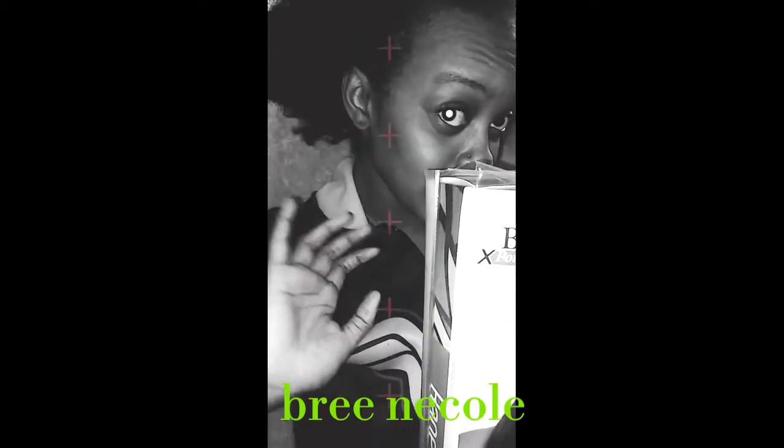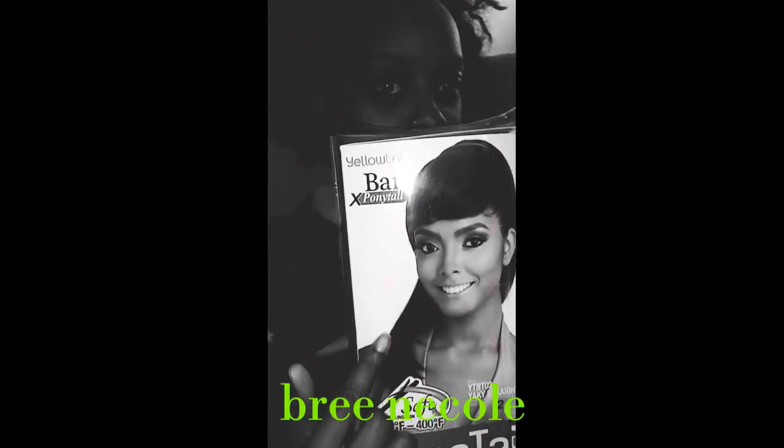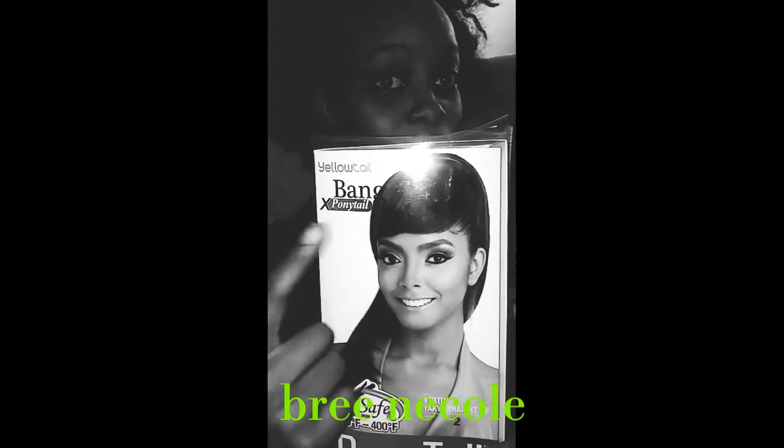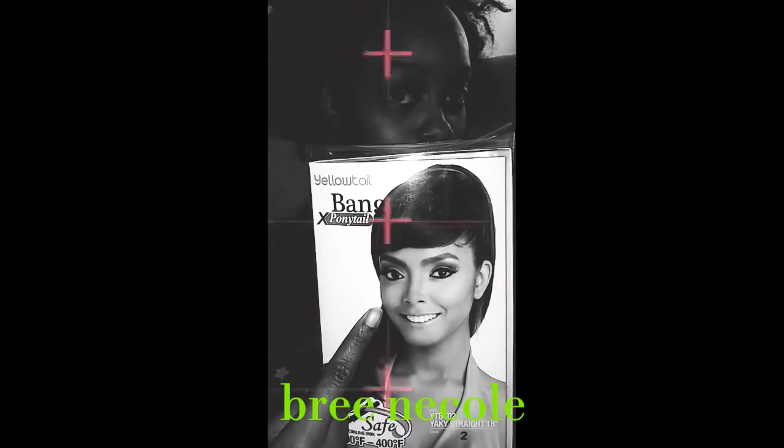It's a 2-in-1 bang and ponytail connected. Let me show you guys what I mean by that. You see how this girl's hair — she has a bang and a ponytail. Watch what I can do with my own hair to make it look similar to that.